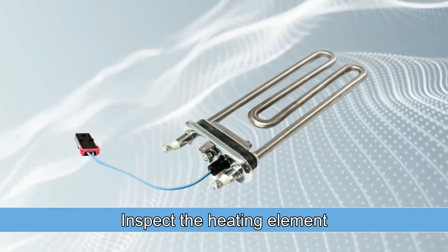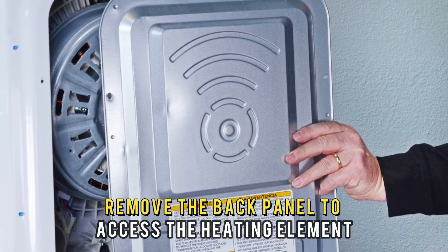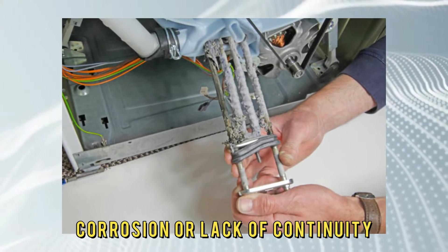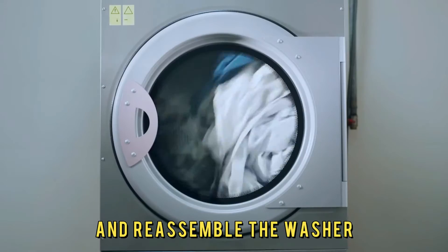First, inspect the heating element. Unplug the washer from the socket. Remove the back panel to access the heating element. Use a multimeter to test for continuity. Next, inspect the heating element for damage, burnt wires, corrosion, or lack of continuity.